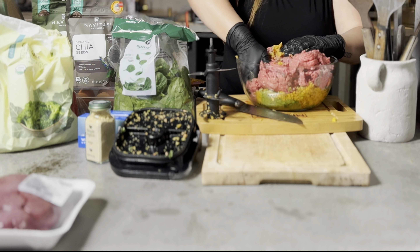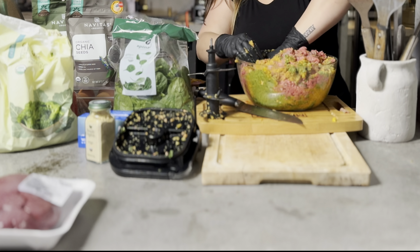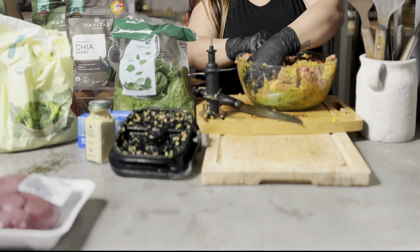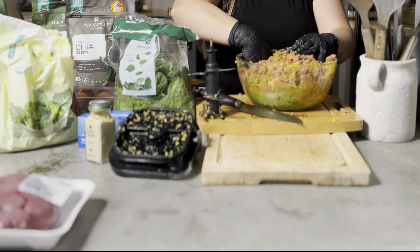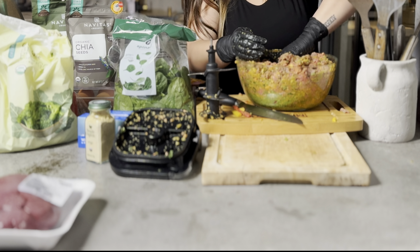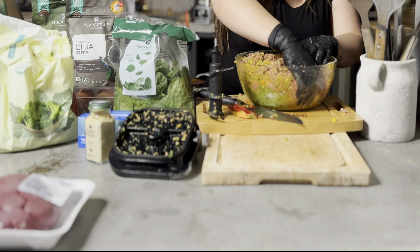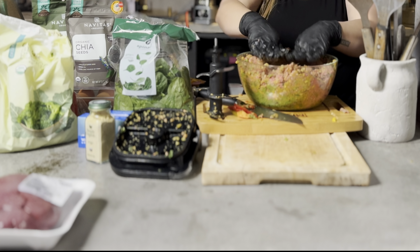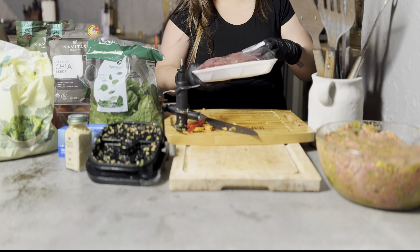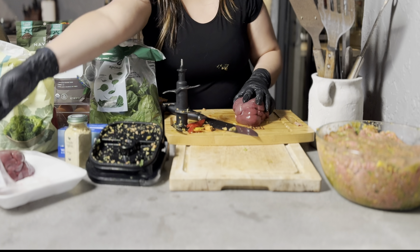I'm wearing gloves because we have to mix everything really well, and to me this feels disgusting. If you're okay touching raw meat with your bare hands you can do it too. I found a few large pieces I'm taking out — next time I use the blender I can grind those up. Next is liver. Venus and Apollo don't love liver on its own, but if it's mixed in with other ingredients or dehydrated, they'll eat it.